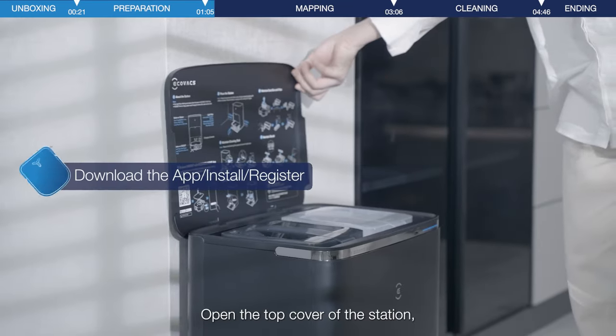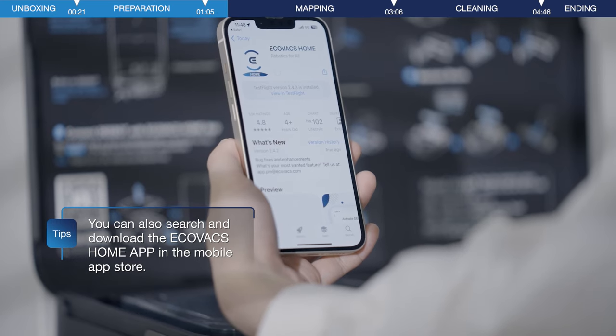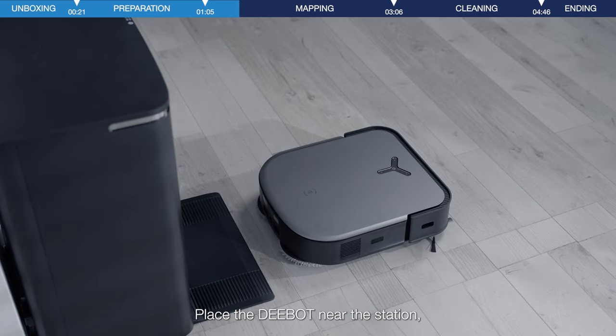Open the top cover of the station. You will find the QR code inside to download the app. Install the app and log in after registration. Place the D-Bot near the station.